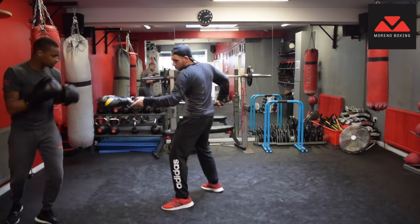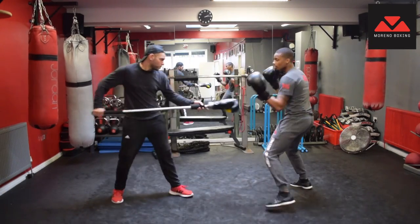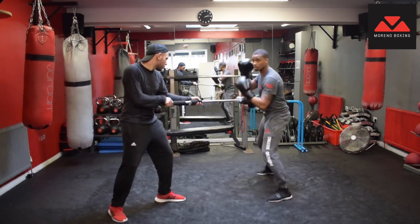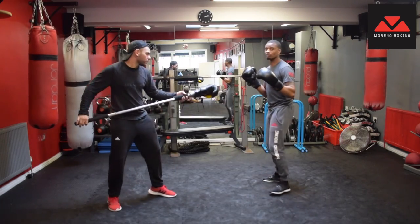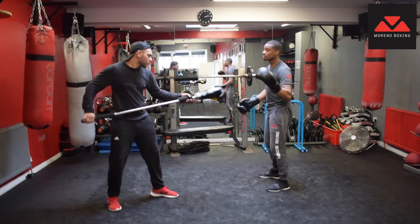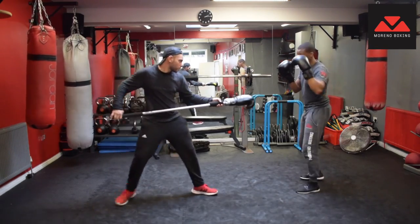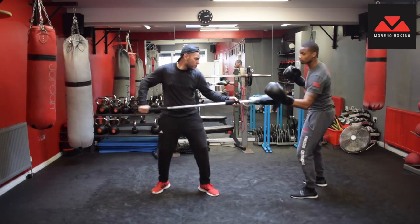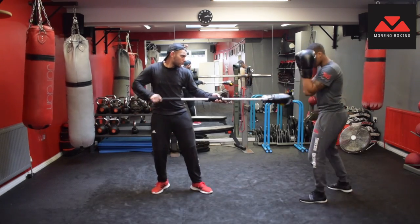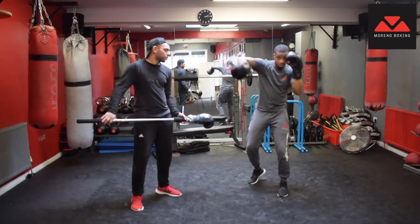Let's start with some footwork. As I go to my left I parry with my left hand; as I go to my right I parry with my right. Left, right. You don't want to over-parry — if you over-commit with a parry and he sends a fake, boom, you get hit. You can also parry on the inside — an outside parry comes from here, inside parry comes from inside. Inside parry, inside parry, outside parry, outside parry.